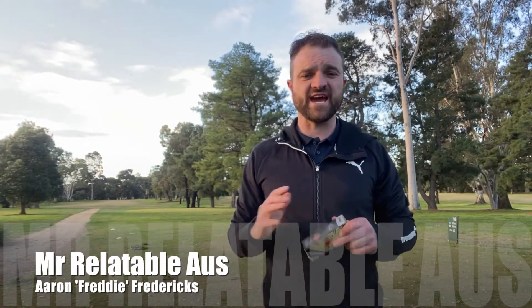Hey guys, Mr Relatable Oz here, Aaron Freddie Fredericks. I know I better introduce myself because you've probably forgotten who I am. I have been just gone.